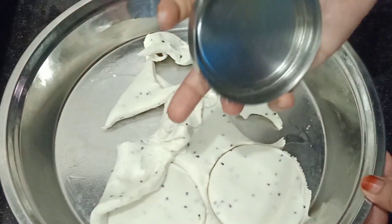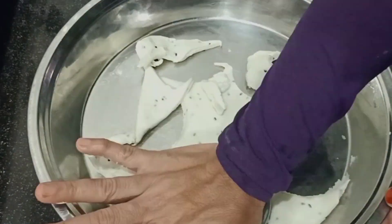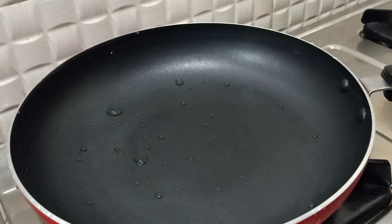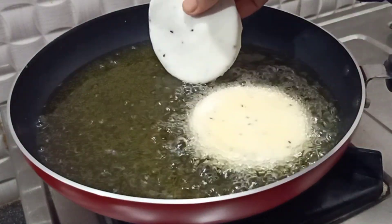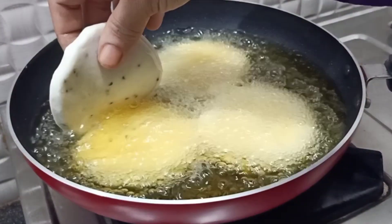I am going to cut the pan with a full item. I am going to fry the pan on the stove top. Put the oil in the pan on medium flame.